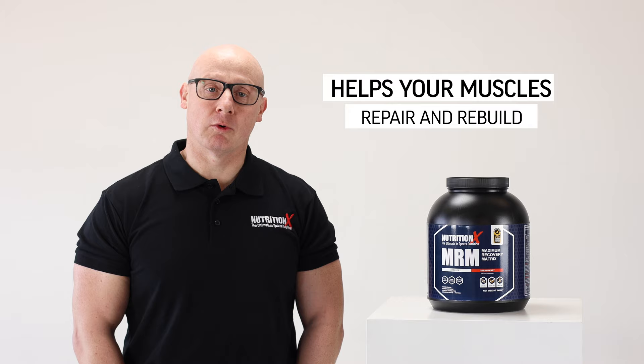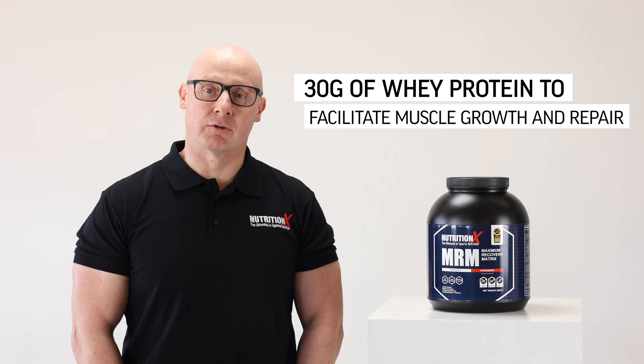We know that there are two important things for recovery when it comes to nutrition. First of all, we need to get the protein right, and this has got around about 30 grams of whey protein to help facilitate muscle growth and repair.